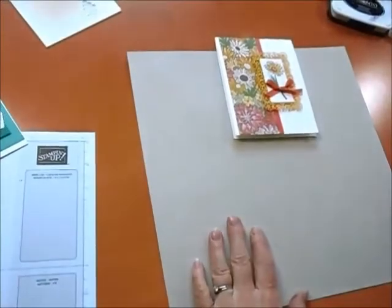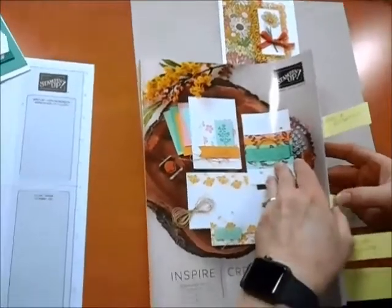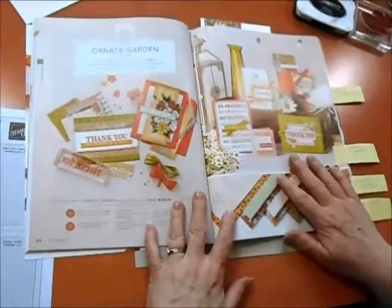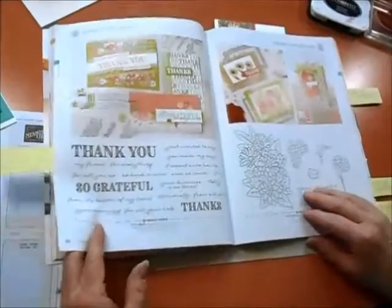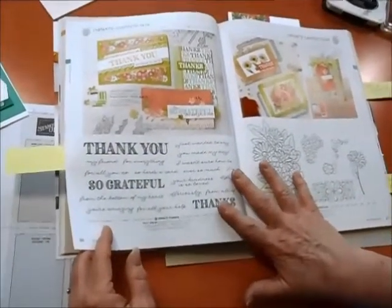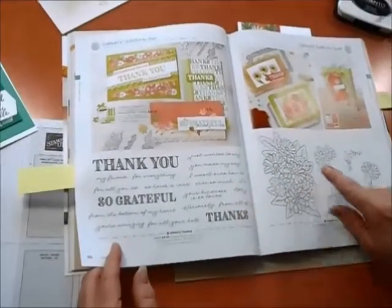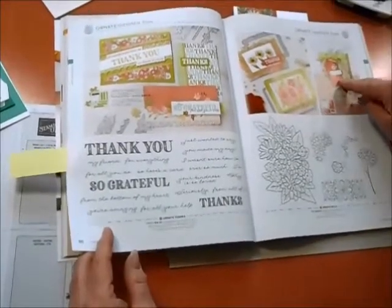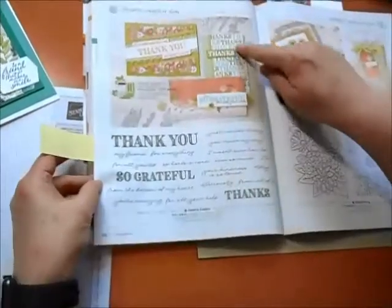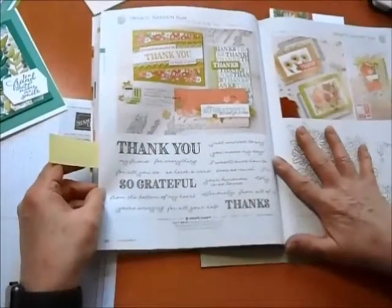Let me find that in the catalog — Ornate Garden, here we go. What a beautiful spread! This is a fabulous collection. There are actually two stamp sets and two sets of dies that are part of this collection. Today we're going to use the collection with the flower and all the frames. And there's also a second stamp set that has all these cute edges that go in there. A fantastic collection.